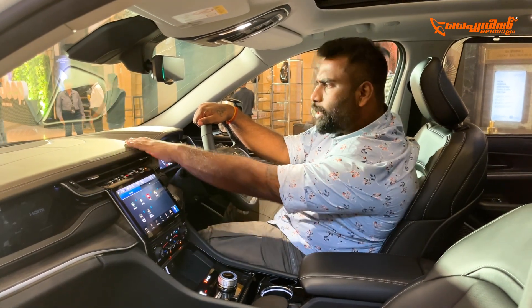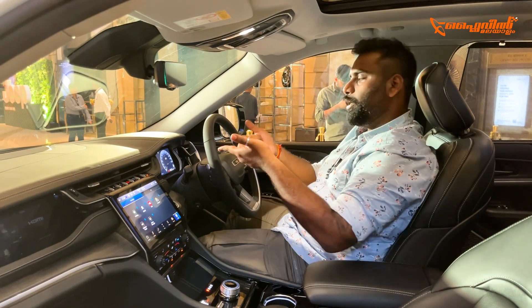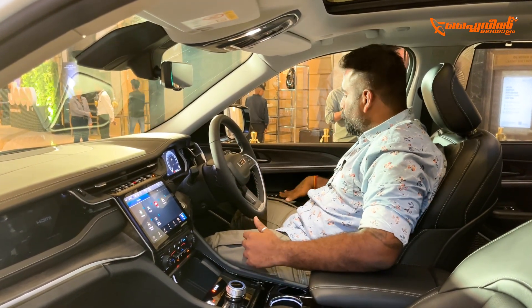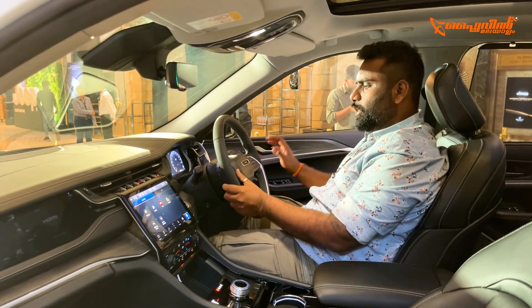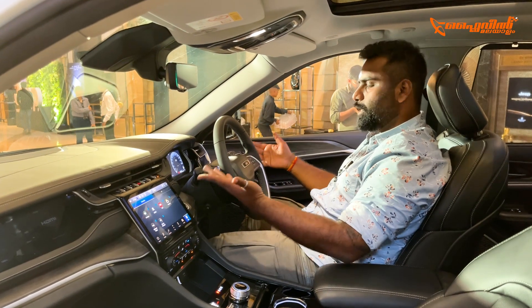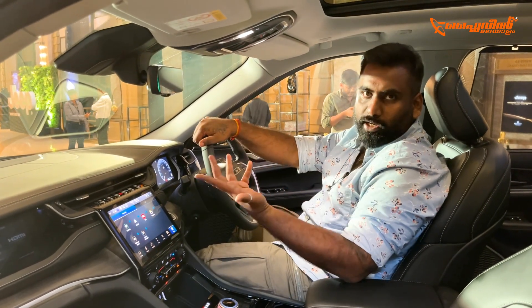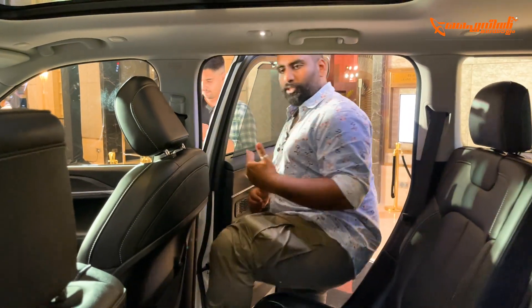There is a lot of wood trim throughout, which looks very nice. There is a memory function for the seats. There is a central knob and additional switches around it. The cockpit overall is great with plenty of switches and premium wood trim elements. There are also design elements carried from the front into the rear area.